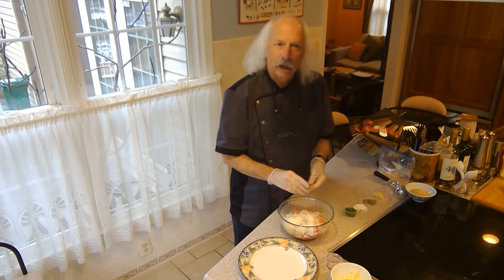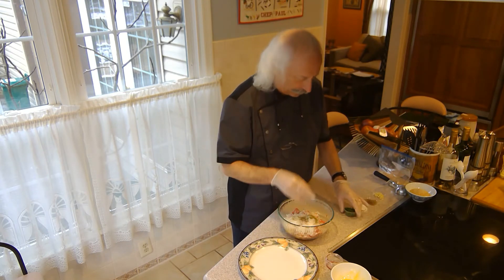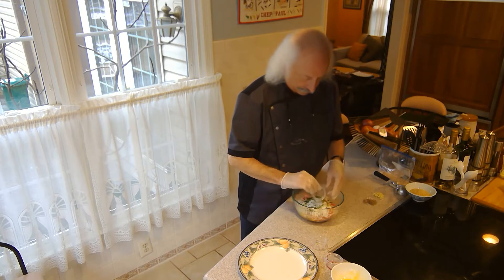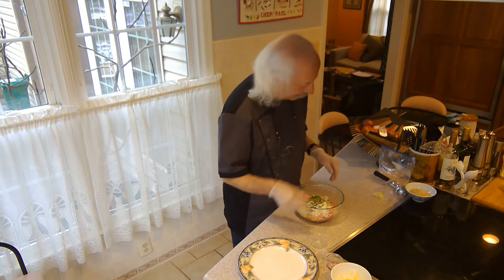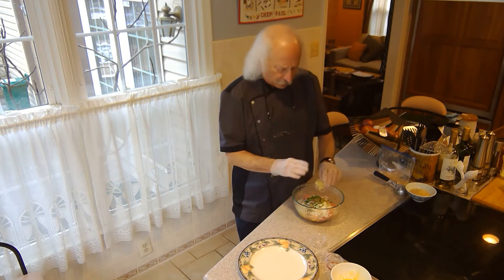Now we've got some other flavors to add: about a half a teaspoon of oregano, three tablespoons of chopped fresh parsley, a teaspoon of salt, a teaspoon of freshly ground black pepper, and three cloves of garlic.